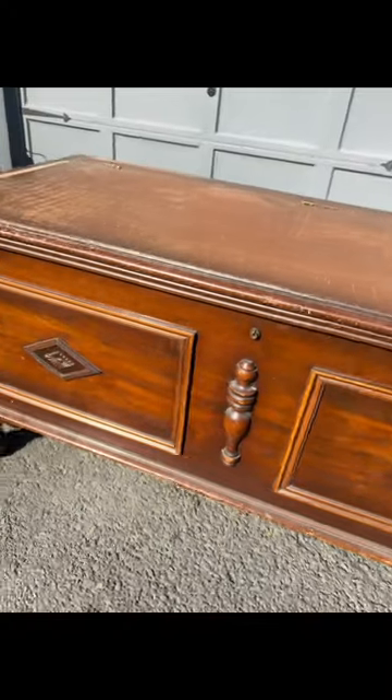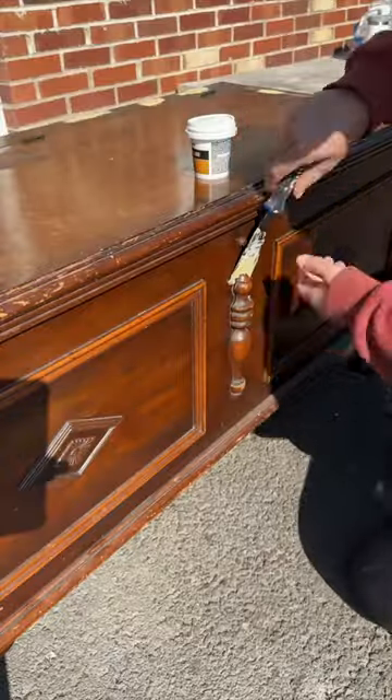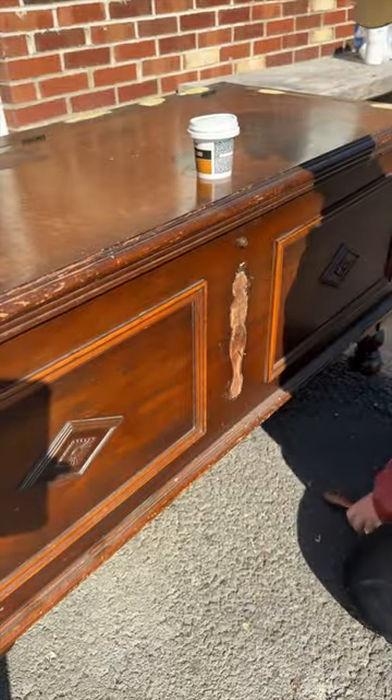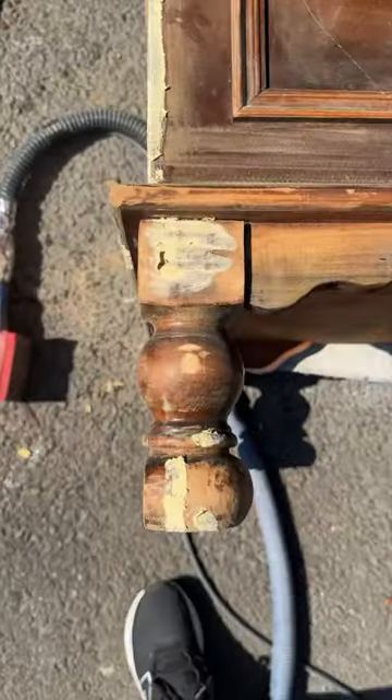So you have a cedar chest that's been sitting in your basement, passed down from generation to generation, and you don't know what to do with it. Here's what I did with this one. To get started, I filled in all of the damage — not all of it, because I still want to keep some character to the piece, but a lot of the damage. Then I sanded everything smooth and had to figure out what to do with these feet.